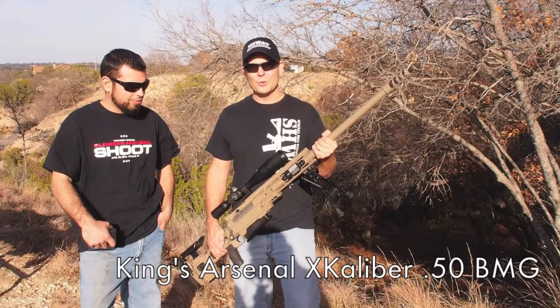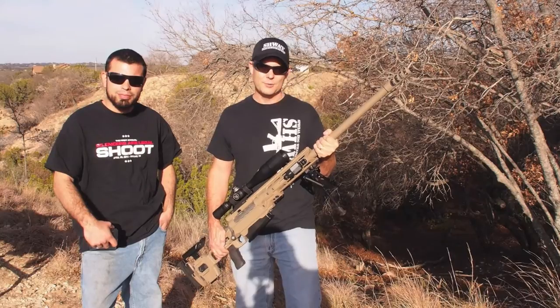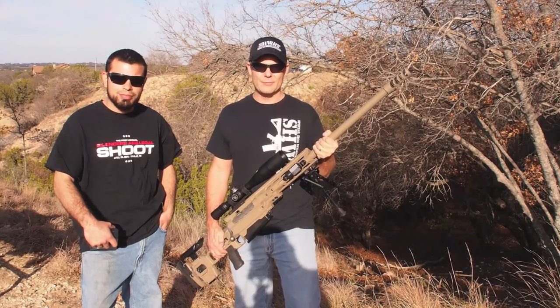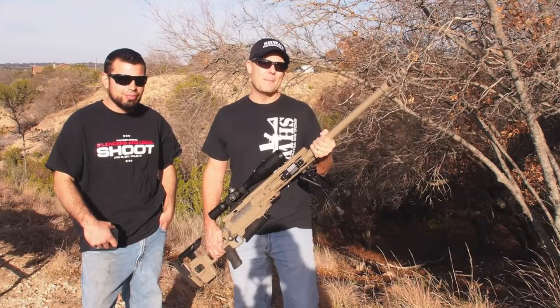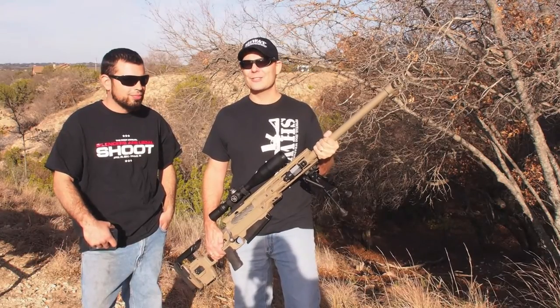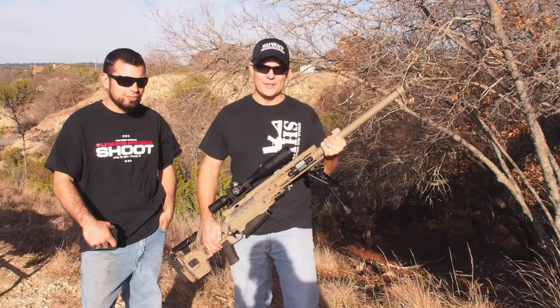When you think about tactical hog hunting, we do a lot of stuff that's real go fast, cool guy gear — a lot of people want to have. We're running fast guns, we'll run machine guns sometimes, night vision, all this kind of stuff. But how great would it be to have a nice long range shot at a giant boar and hit them with a .50?